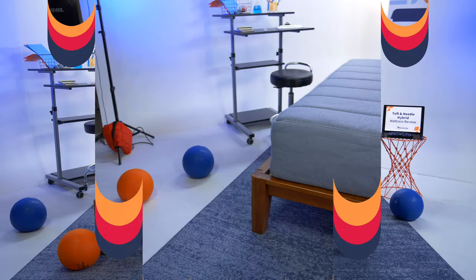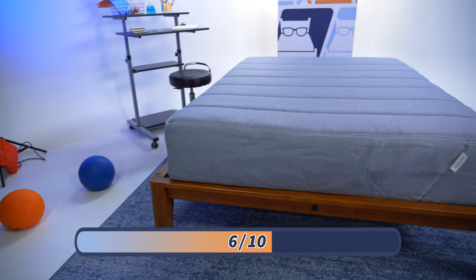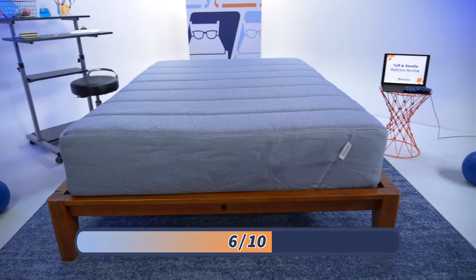At Mattress Nerd, we like to rate firmness on a scale of one to ten, with ten being firmer than a trampoline left out during an ice storm. We've all seen those videos. The Tuft & Needle Hybrid is a six out of ten on this scale, making it the perfect middle-of-the-road firmness that works best for the average side, back, and stomach sleeper. But we also want to see how well this bed responds to your movements using this lacrosse ball.